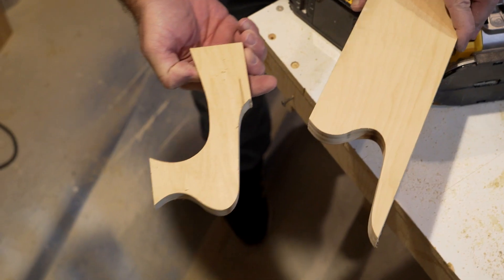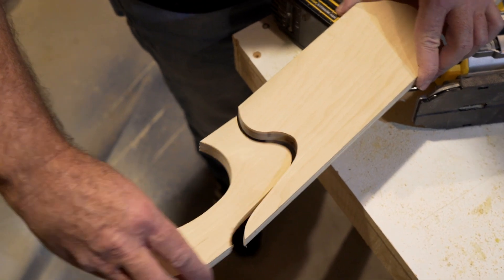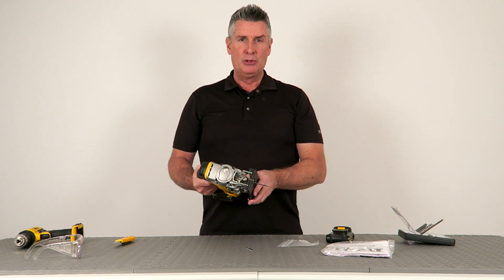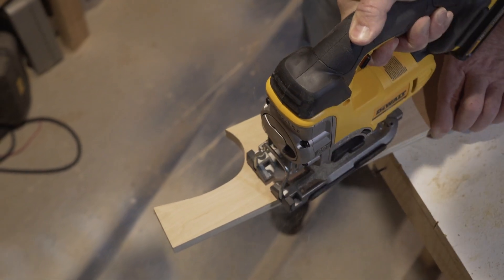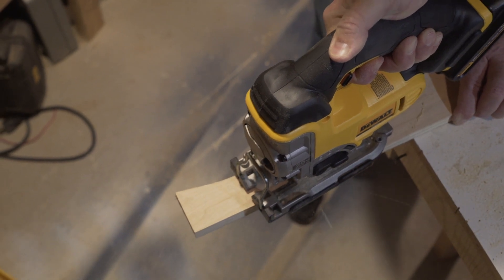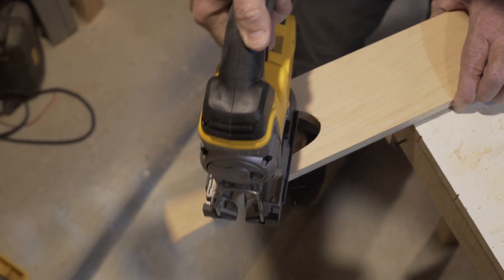This release mechanism here allows the shoe to tilt to 45 degrees in both directions. You'll notice there are pre-marked stops at 0, 15, 30, and 45 degrees. It will go both directions and then lock back in place with the lever holding it all together.